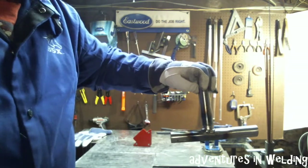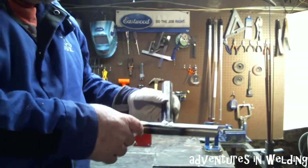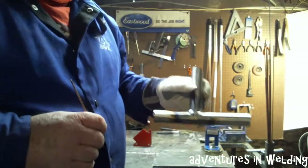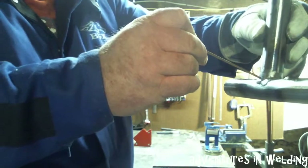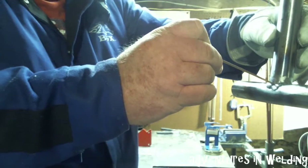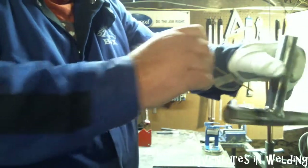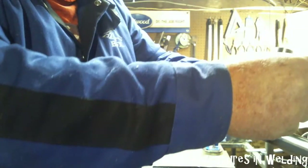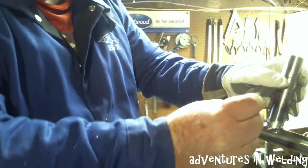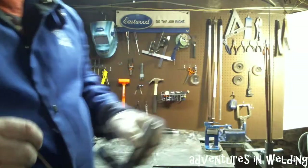The main thing that makes pipe welding more difficult than any other type of welding is that you must keep the tungsten at a 90 degree angle. So you're obviously not going to be rotating the pipe — what you're going to be rotating is your torch and your hand. And those are the techniques that we have to practice.